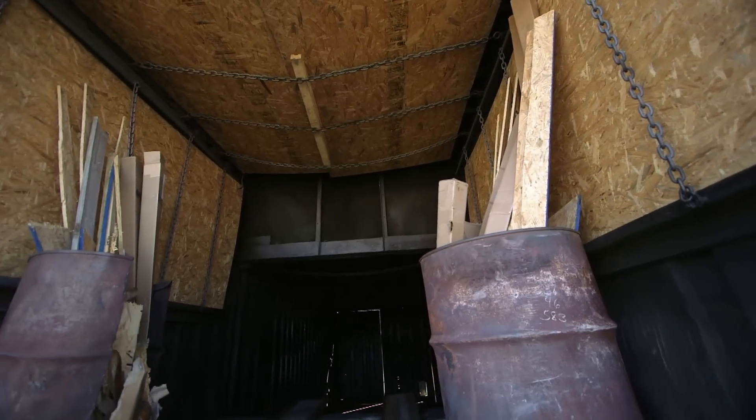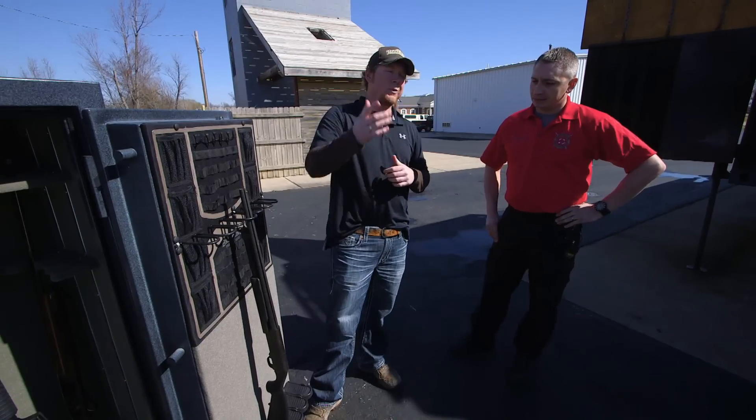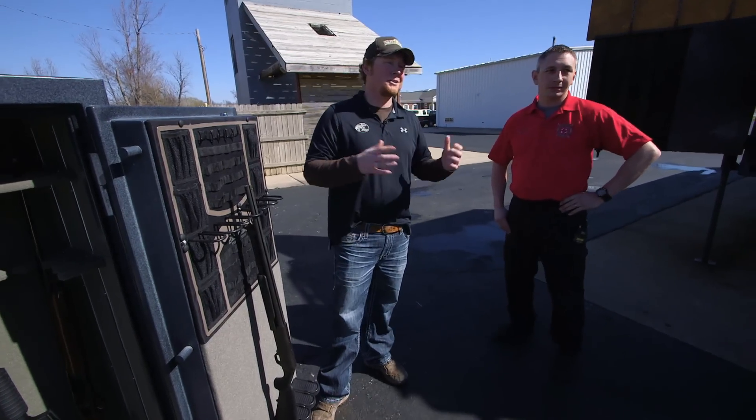This is a phase one flashover system. We build a fire inside and we teach our firefighters how to buy some time to get out and survive. We got a bystander back there watching that's just as curious as I am.